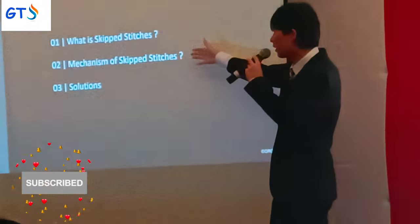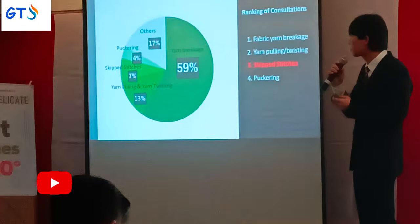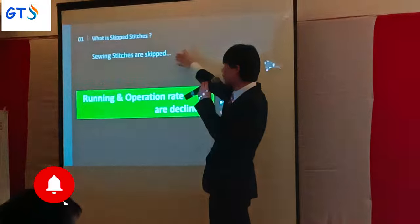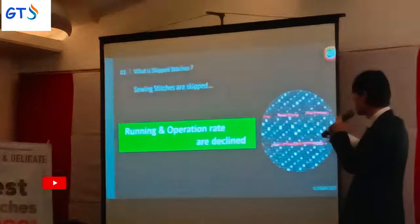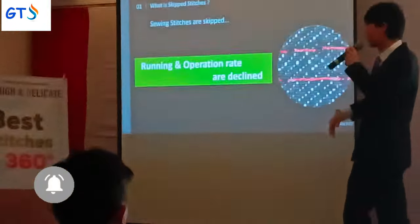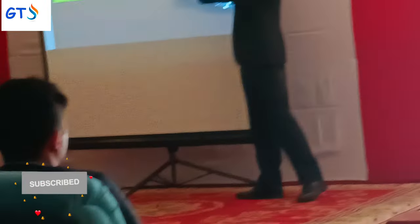This video covers the mechanism of skipped stitches and their solution. Skipped stitches occur when sewing stitches are skipped, which is a serious problem. If this trouble occurs, you have to remove the upper thread and re-sew again. That is why running and operation efficiency declines.